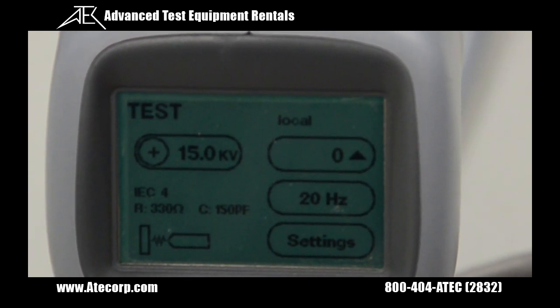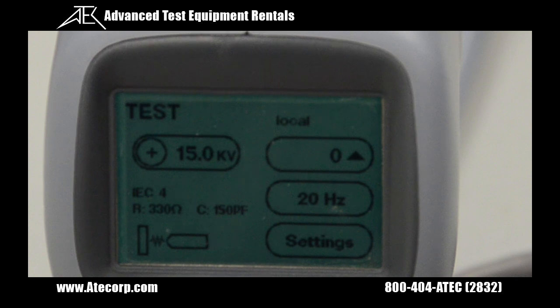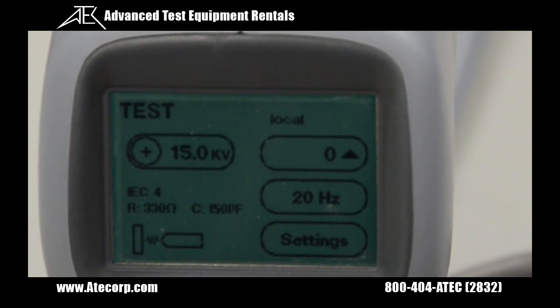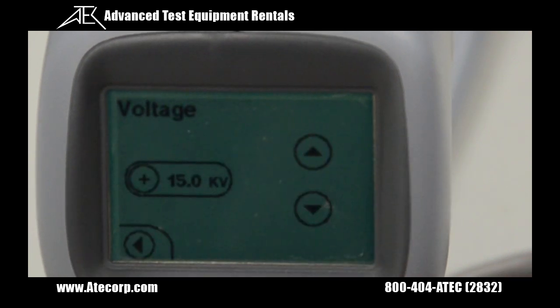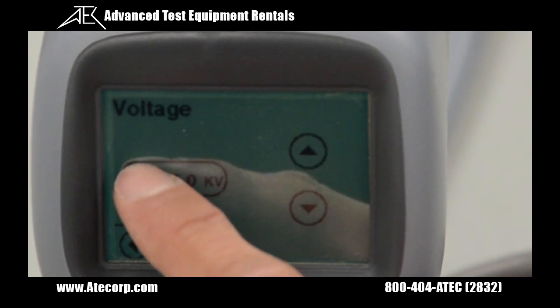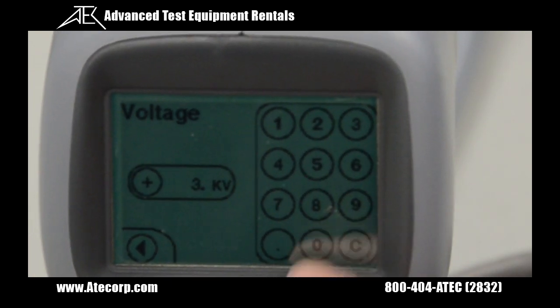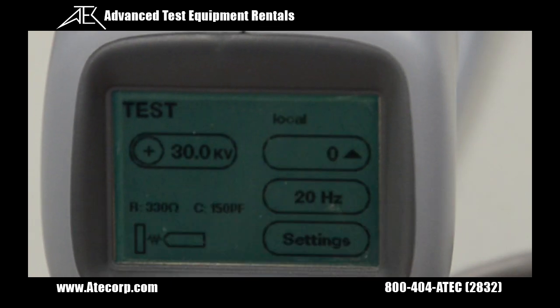From the home screen, you can manually change certain settings such as output voltage, which I'm going to show you right now. I'm going to select 15kV, press this button, and type in 30 to change the output to 30,000 volts.